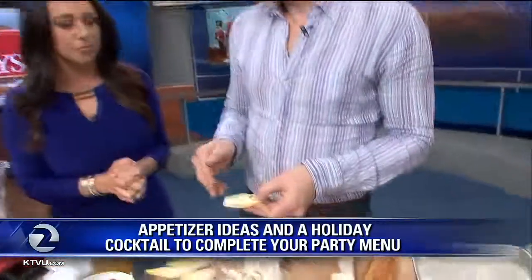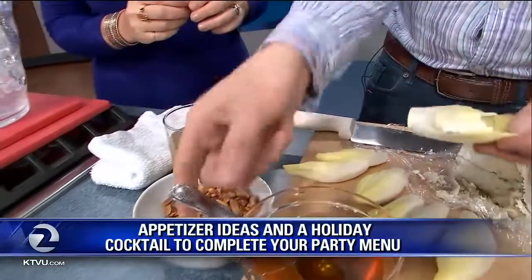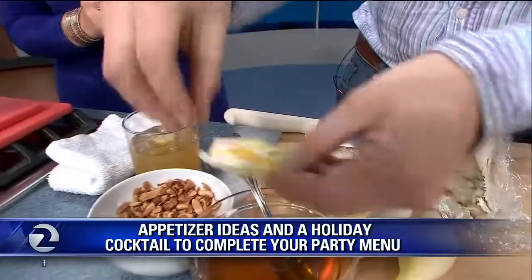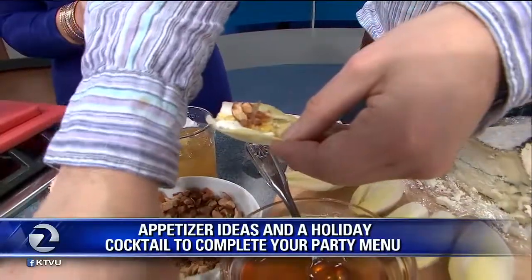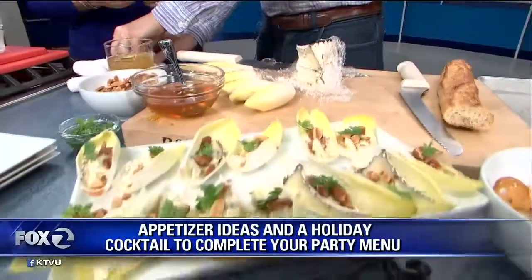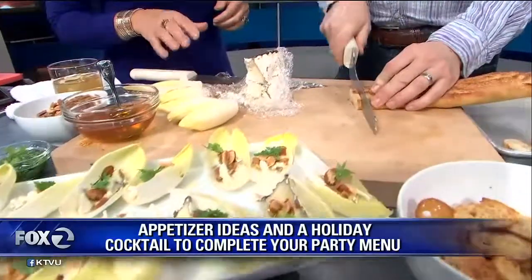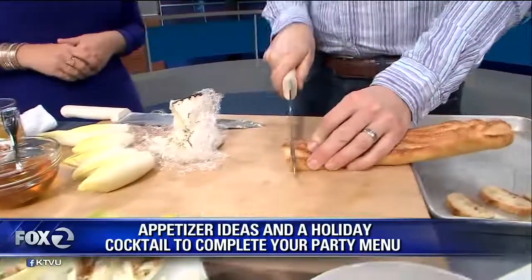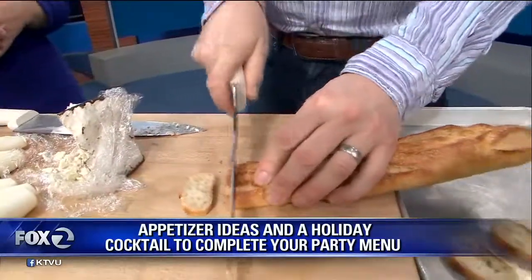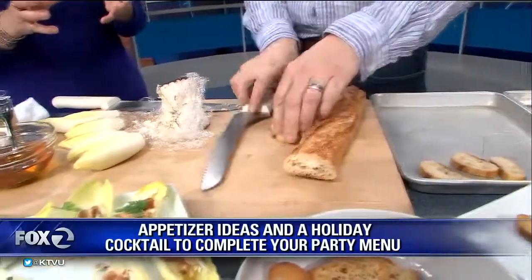I like this one — it's endive with Humboldt Fog cheese, honey, and toasted almonds with a little chervil garnish. You just put the Humboldt Fog on the endive leaf, a little bit of toasted almonds and the chervil garnish. There are a few different textures and a little sweet and salty thing happening. I like endive because it's gluten-free.